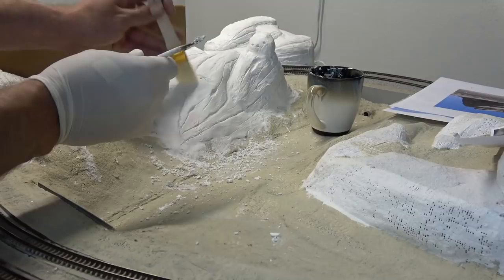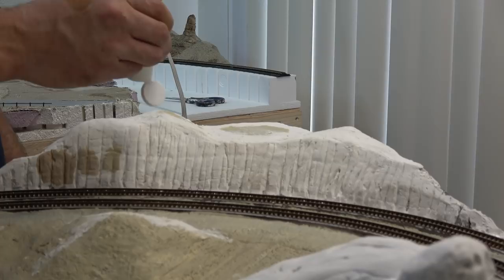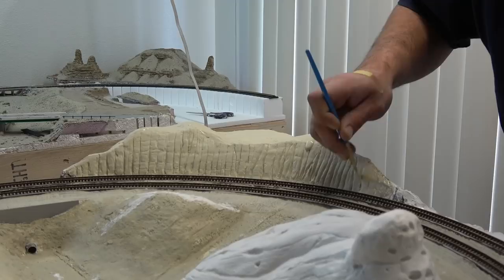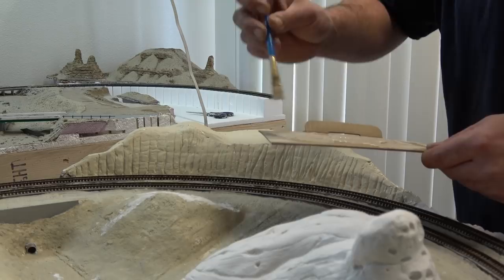Using some Apple Barrel sandstone, I begin applying the paint to the mountain. This is going to be my base coat, and I do my best to fill in all the cracks. Then with the same color and a little bit of burnt sienna mixed in, just to give it a slightly darker hue, I try to concentrate that into the cracks.